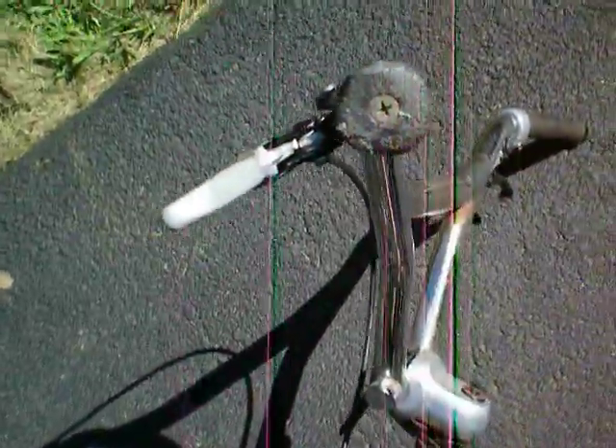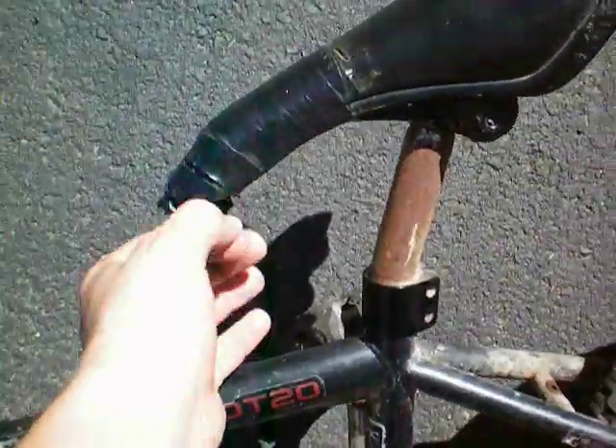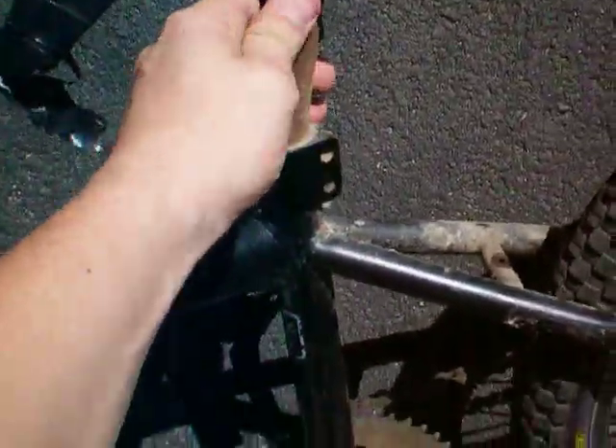So I'm stuck with crappy front brakes that only slow me down and are partially broken, but it's better than no brakes at all.